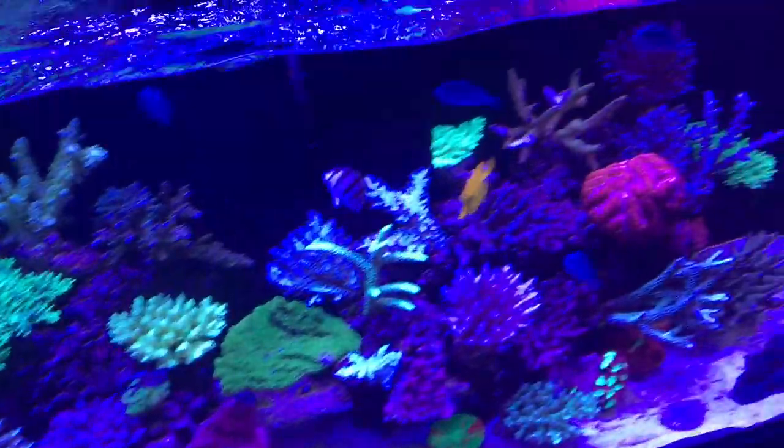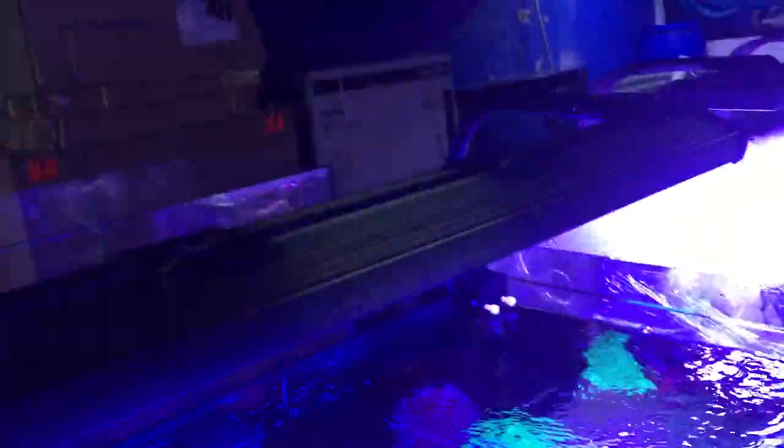I'm super impressed with these new Illumagic Blaze lights. The spread of light I'm getting is absolutely awesome. The unit is chock-a-block with pucks, giving my corals heaps and heaps of light to fill this tank.